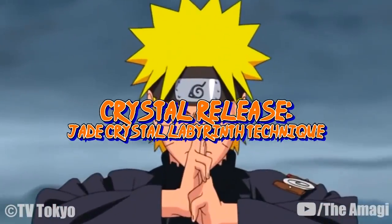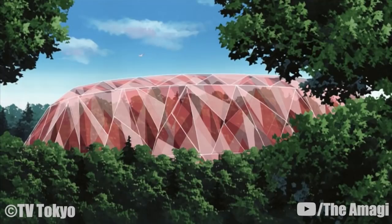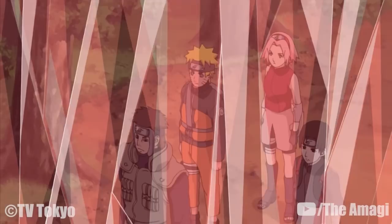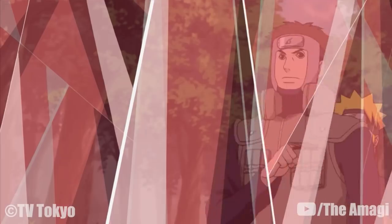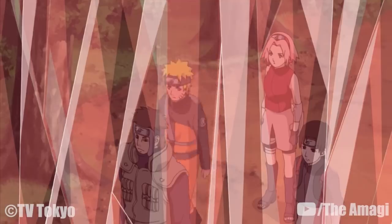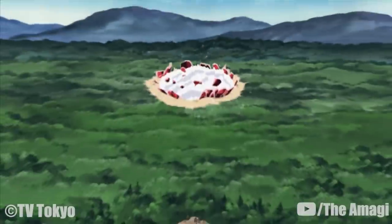Crystal Release: Jade Crystal Labyrinth Technique: First, Guren creates a large number of red crystal flowers, then grows them into a gigantic labyrinth consisting of red crystals. Enemies trapped inside will mostly be lost because the red crystals reflect their personal image and generate mirror images of the roots, paths, and details within the labyrinth, confusing and intimidating them. It is even capable of confusing the Byakugan because of its reflective nature. Because of the crystal's stable molecular structure, a simple attack focused at one point is rendered useless, and its wide surface disperses the force of wide-range attacks. To overcome this technique, an attack with impact force both wide and powerful is required.